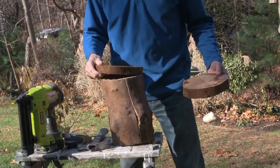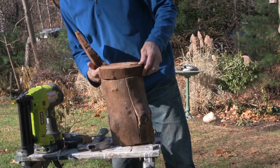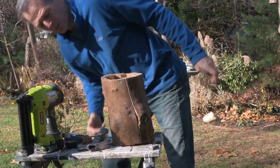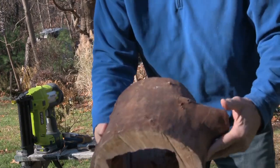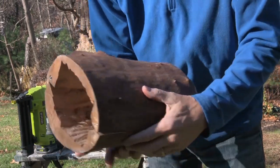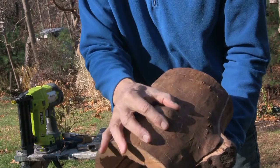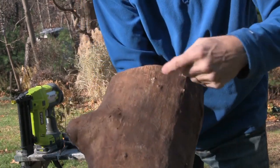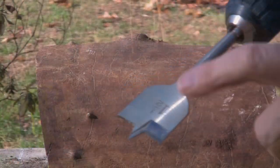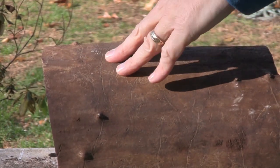We've got our tops and our bottoms that we'll eventually match up and screw on, but right now I want to look at it and find out what would be the best side for the hole. I'm thinking this side is good — we've got the big bump here — so we're just going to put the hole right here. We have an inch and a half wood bit and we're going to find a good area to drill.